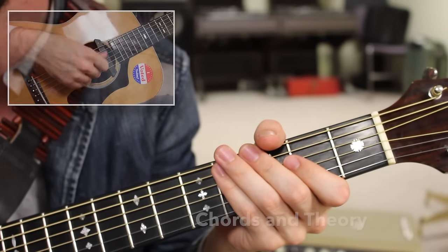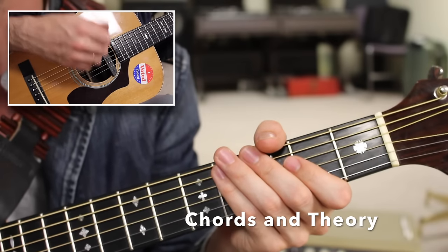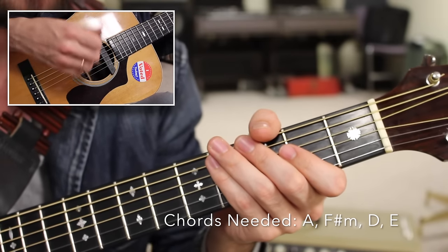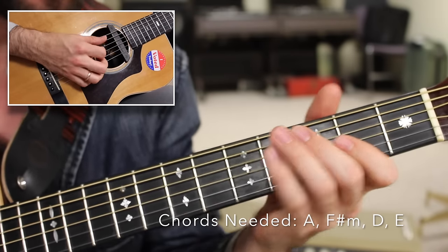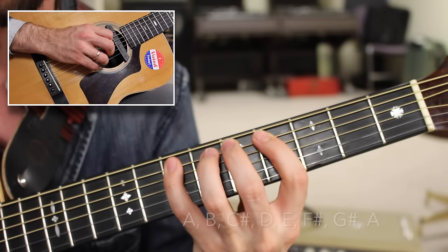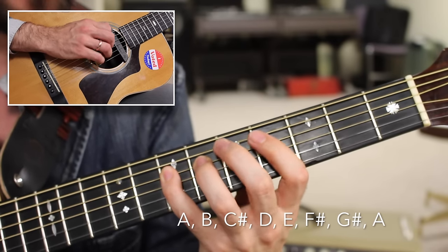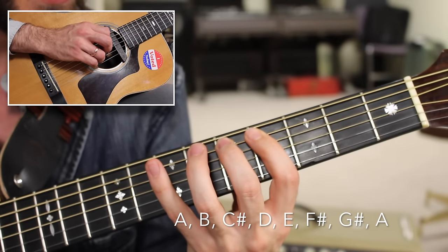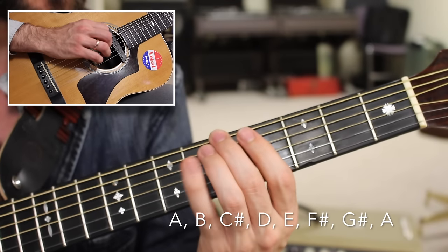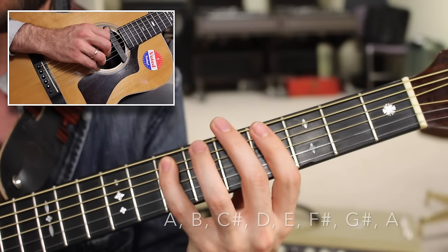Now for a close look at the fretboard and my strumming hand — let's get started learning how to play the chords we'll be using. This is a 1-6-4-5 progression in the key of A. If I look at the A major scale — whole step, whole step, half step, whole step, whole step, whole step, half step — I arrive at the notes A, B, C sharp, D, E, F sharp, G sharp, A. If I look at just the 1st, the 6th, the 4th, and the 5th, it starts to sound like a bass line.